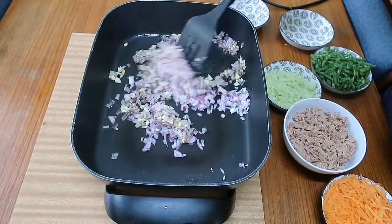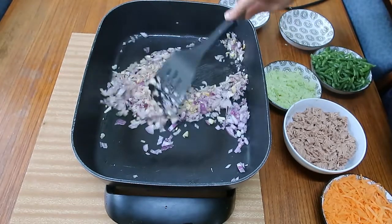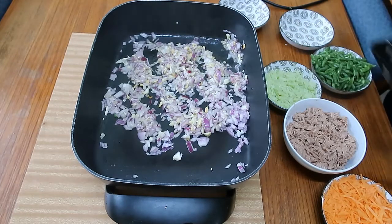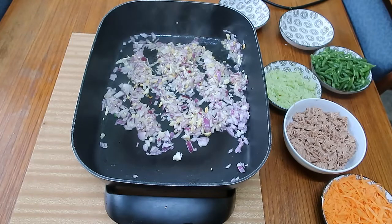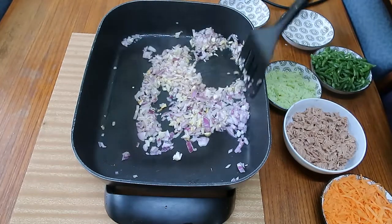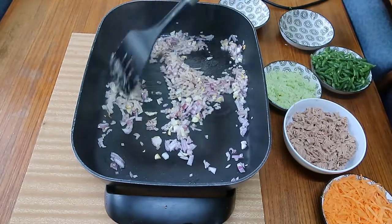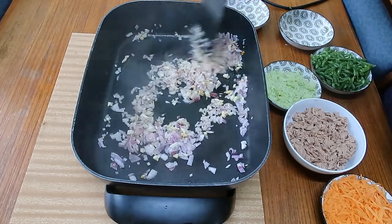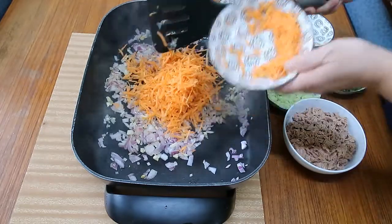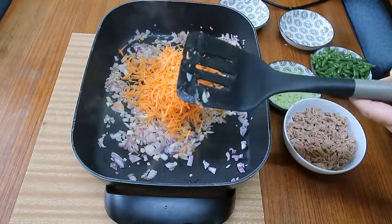I can't put too much oil in it, otherwise the wrapper will turn soggy, so just use a little oil. This tuna is a bit salty so you don't need extra salt. Put the carrots in first, then we add the oyster sauce on top because the tuna is already very salty.